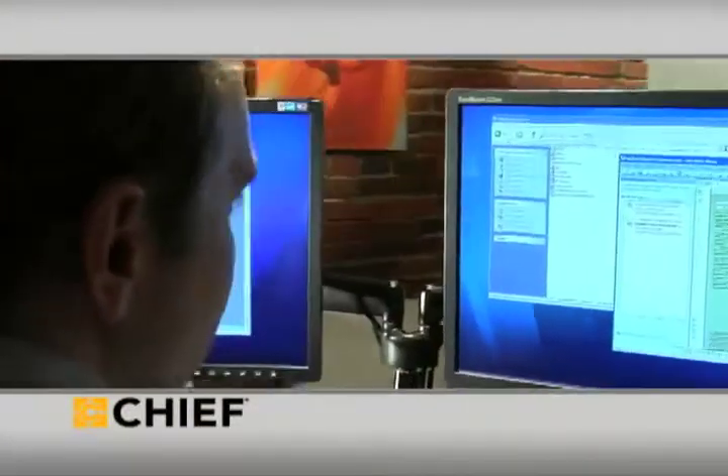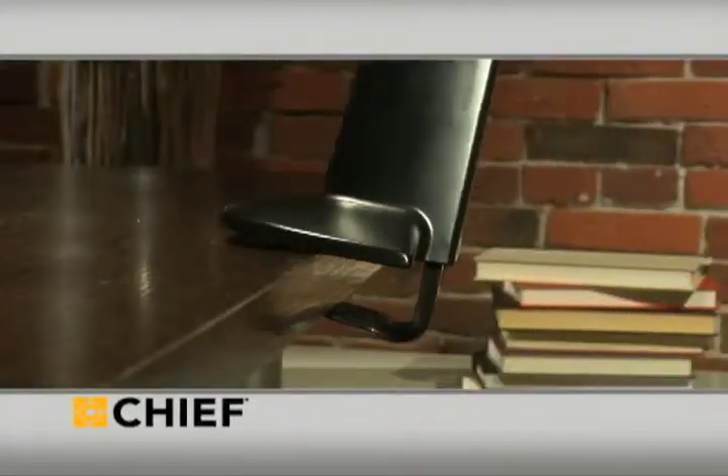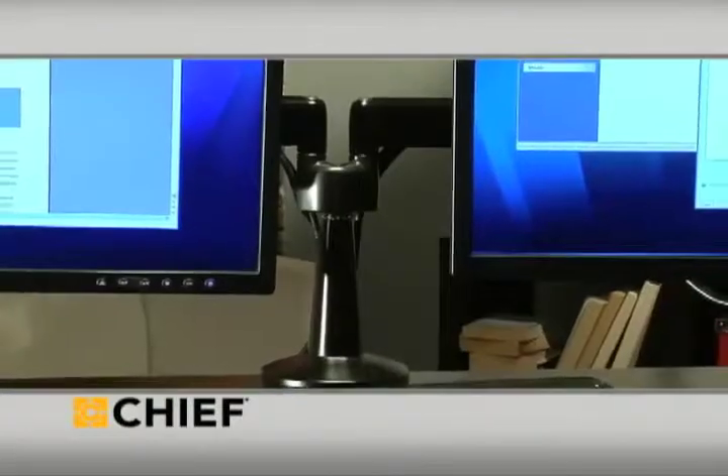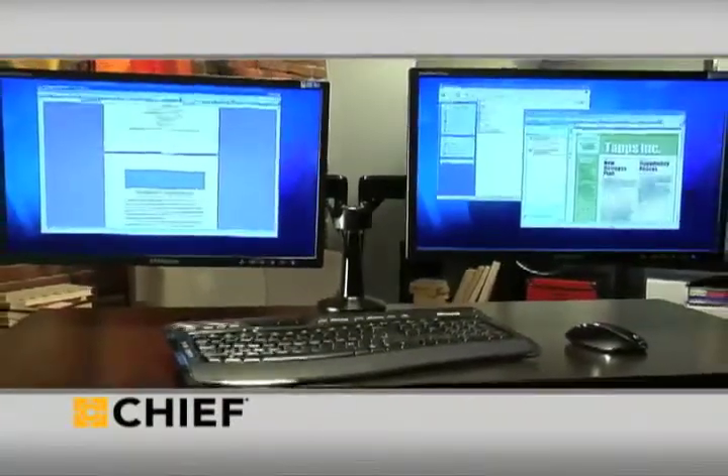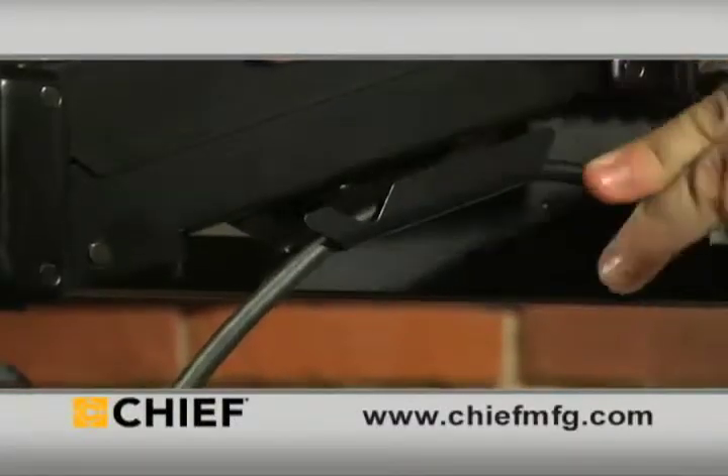Displays can be set up exactly where they're needed, in an ergonomically correct position. Installation is easy, with a top-down clamp to secure the mount from above the desk, giving workers valuable extra desk space. Integrated cable management keeps desks clear and clutter-free.